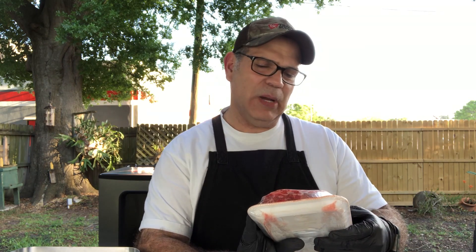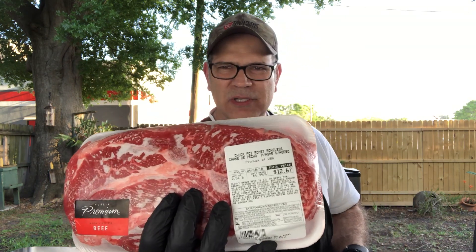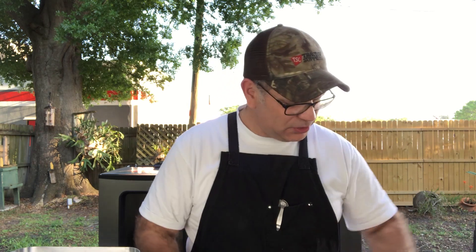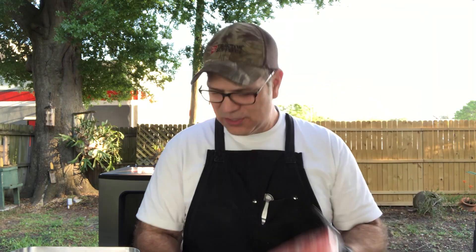Alright, so we're going to be using Chuck Pot Roast Boneless — bought this at Publix. I'm going to grind it up kind of semi-frozen. It's what the instructions said. I got two packets of this and we're going to grind them up.